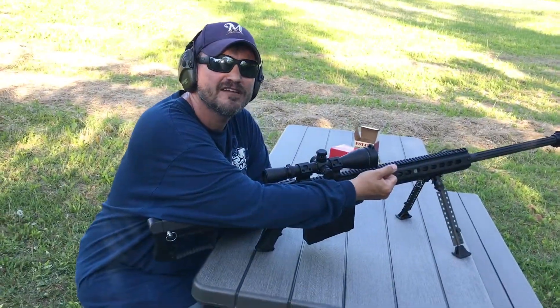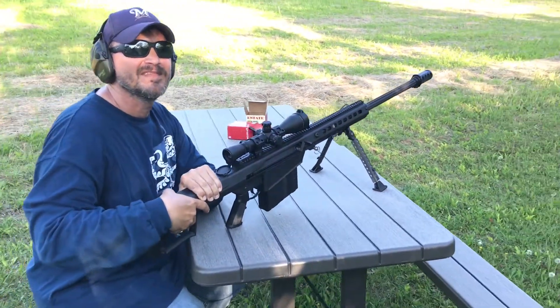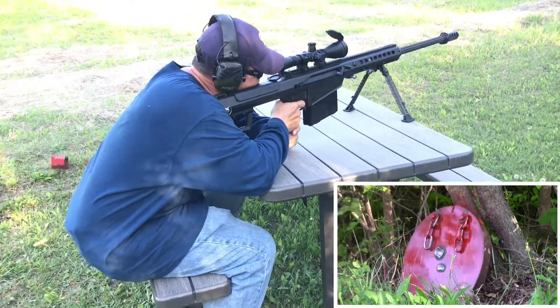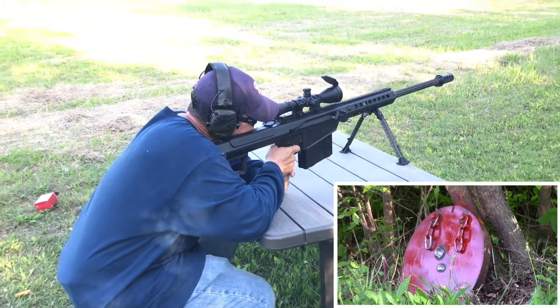Tim, are you opposed to fun? I love fun, I love it so much. Excellent. So we've got a full metal jacket and an armor-piercing incendiary ready — give me the nod. Okay, here's the AP.